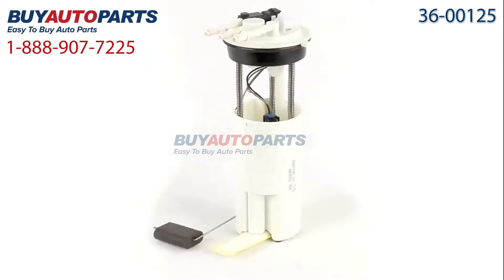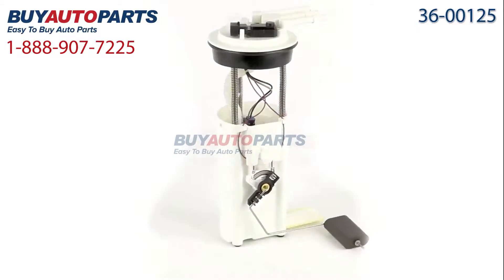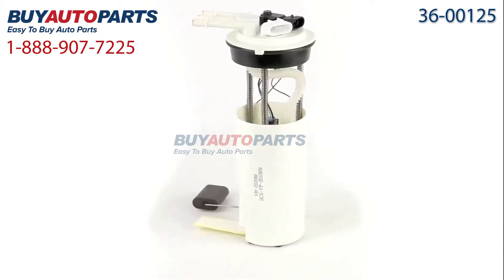Here's a closer look at your fuel pump assembly, which comes with the best-in-industry one-year unlimited mileage warranty, only from Buy Auto Parts. Be sure to relieve the fuel pressure and disconnect the negative battery cable during installation.